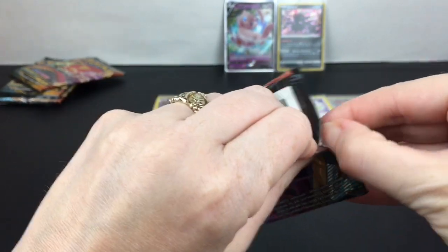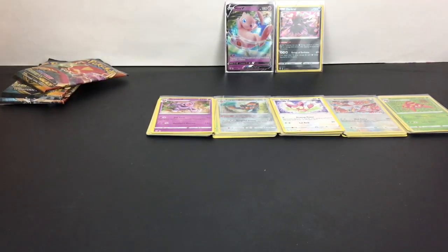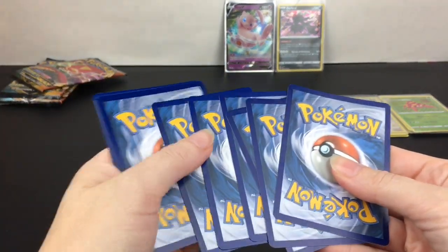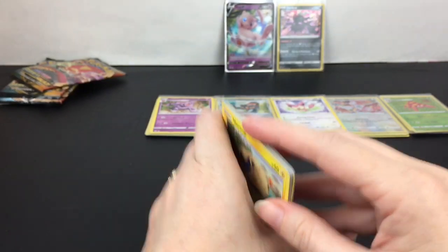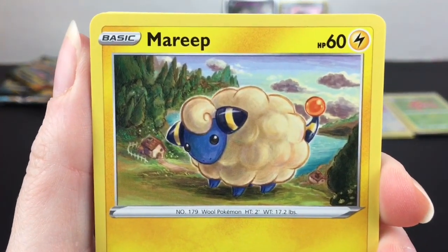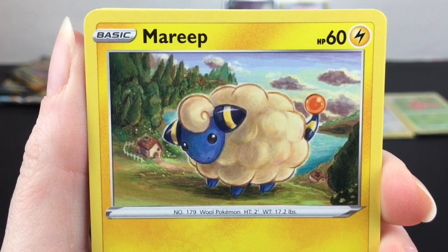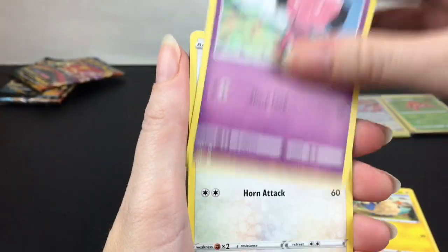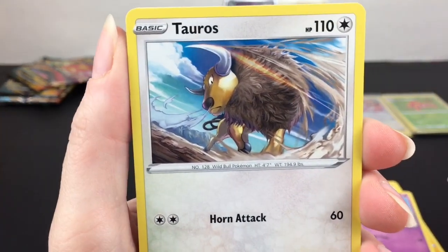Next pack — Grimmsnarl. Grimmsnarl kind of sounds like a Transformer name. I guess we have Grimlock, and isn't Snarl one of the Dinobots too? There you go! Oh, Marill — that's really cute artwork, look how gorgeous that is. Marill — that's nice.